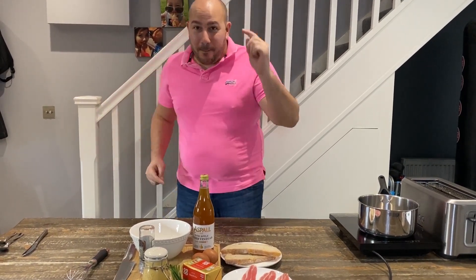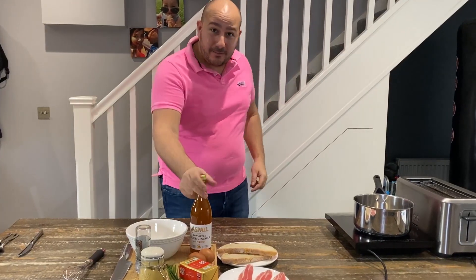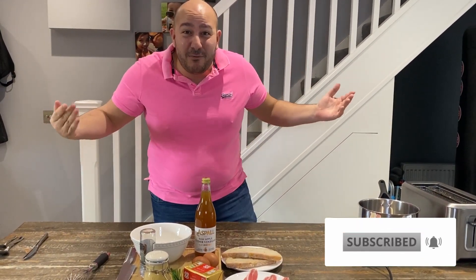Benedict Dom style. We've got bacon, we've got sourdough, we've got eggs, butter, chives and apple cider vinegar. Give this a go — you can have it for lunch, you can have it for brunch. I even have it for dinner sometimes.